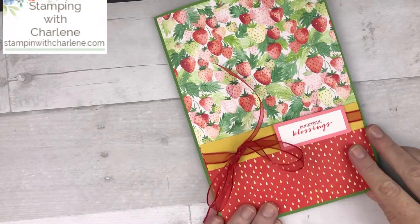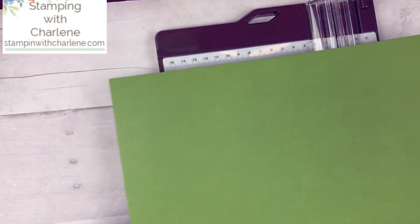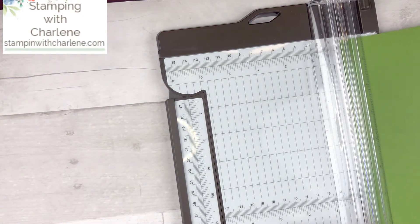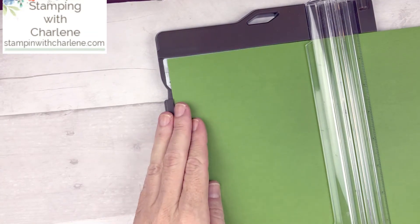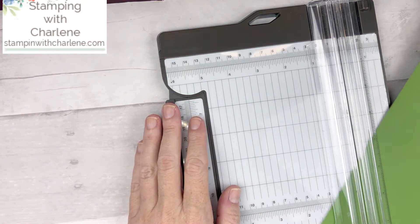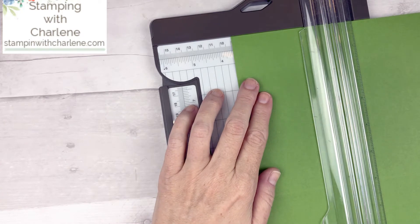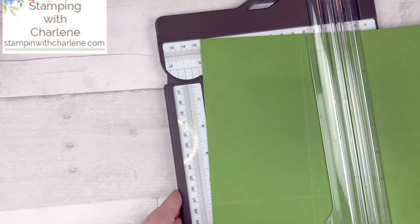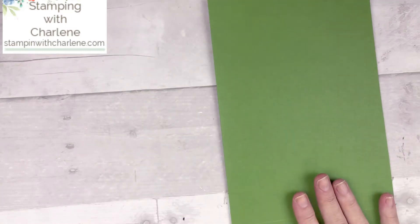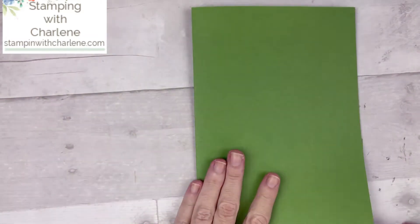Let's get started with all of the measurements. Take your paper trimmer and for this project use a piece of 12 by 12 cardstock. I'm using Granny Apple Green 12 by 12, and you just want to score this at six inches, then flip it on the side and score it at three and a half inches. Then fold it at the six inch score line and fold it up at the three and a half inch score line. And that's how easy it is to make the folder!